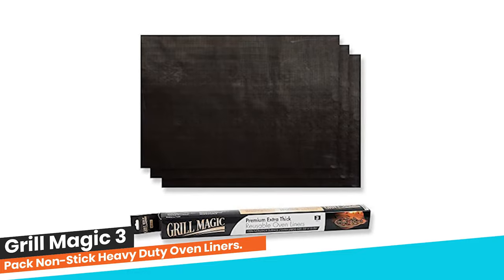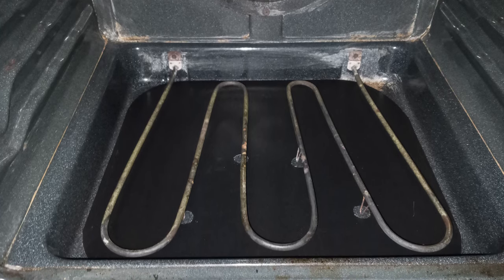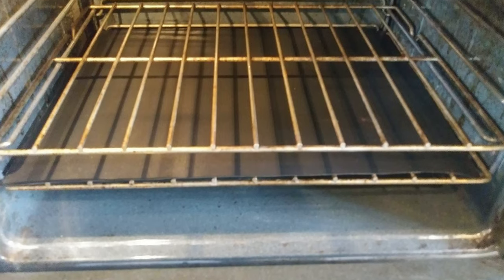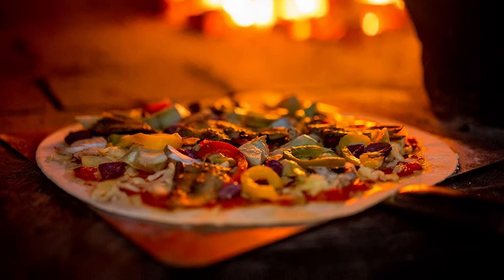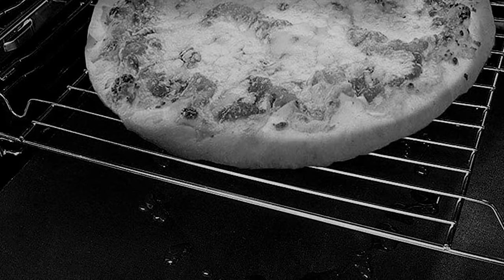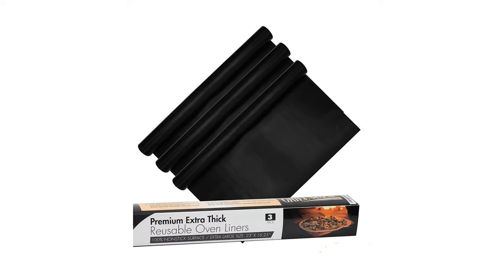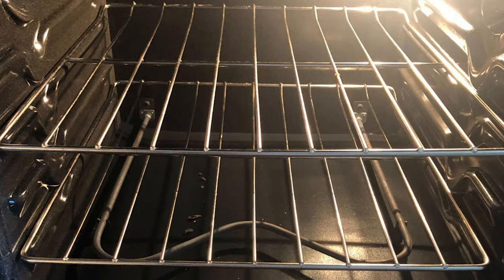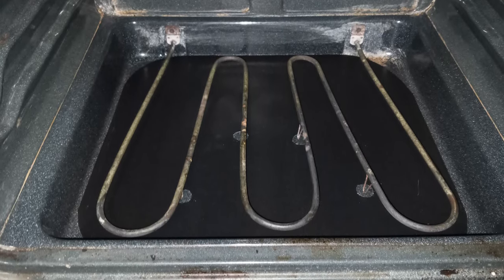Number 6: Grill Magic 3-Pack Non-Stick Heavy-Duty Oven Liners. These oven liners help protect the bottom of the oven so you never have to worry about baked-in foods. Each liner measures 23 x 16.25 inches but can also be trimmed and cut to meet your exact oven dimensions, or laid one on the other to extend for a perfect fit. Made of durable, heat-resistant fiberglass, Grill Magic Oven Liners are Teflon-coated and can be used on both sides. Easily wipe away leftover foods, spills, or dried liquids, or put it in the dishwasher for fast and easy cleanup. They do not curl, crack, smoke, or release chemicals and are 100% BPA and PFOA-free.